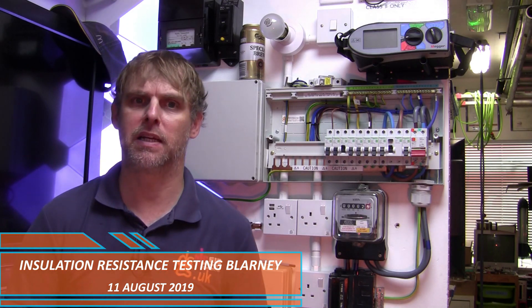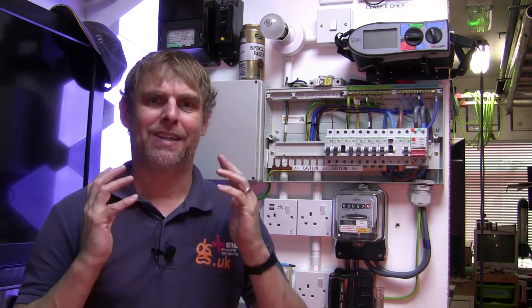Hello, it's David from David Savory Electrical Services Limited. Here is a quick video about insulation resistance testing, as it was requested of me by one of my lovely YouTube followers. So how does someone out on the tools get busy with it out in the real world? Well, that's what I'll be looking at today.